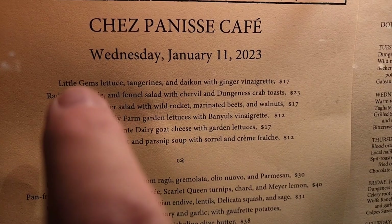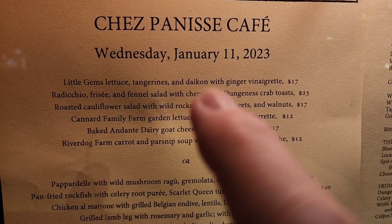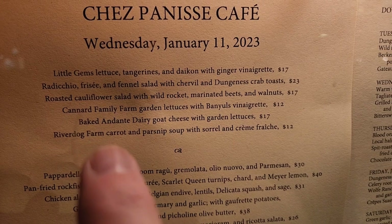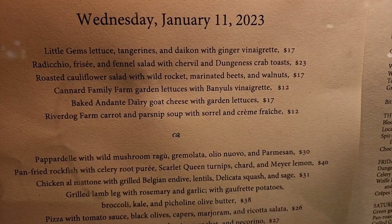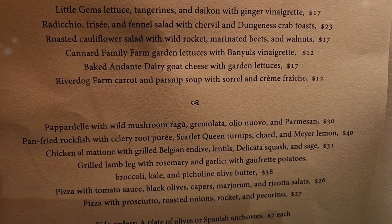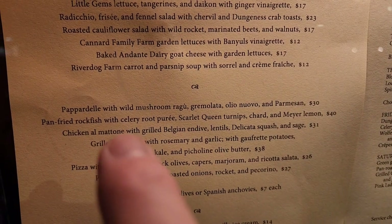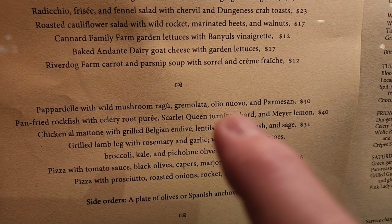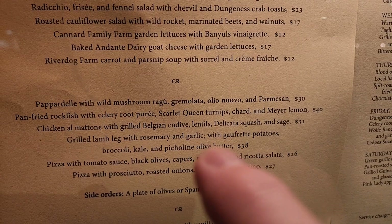We had a carrot and parsnip soup — so delicious, with sorrel and crème fraîche. I had the Little Gems lettuce salad with tangerine, taekwuan radish, and ginger vinaigrette — a delicious salad to start. She had the carrot and parsnip soup, which was so subtle but so delicious — it almost tasted like pumpkin. Then we had the pappardelle with wild mushroom, gremolata, aglio e olio, and parmesan — that was very, very nice.